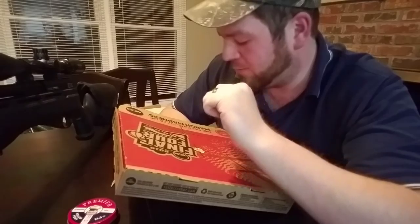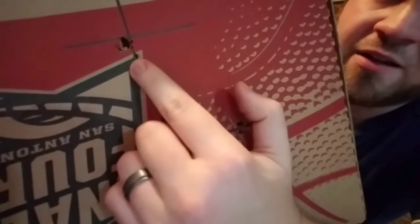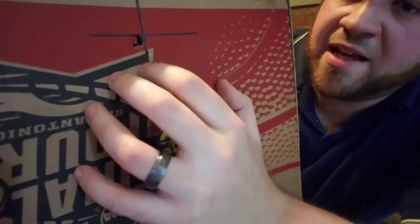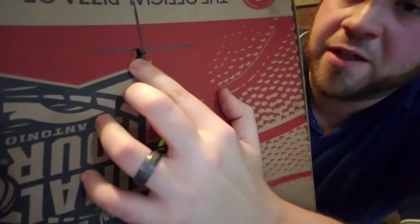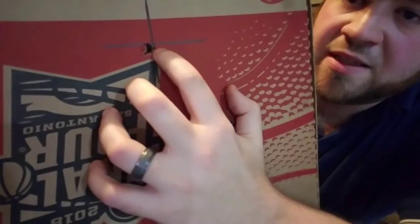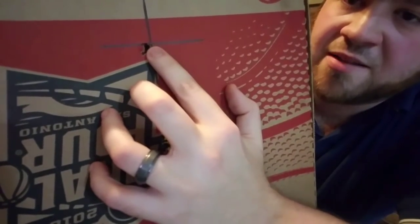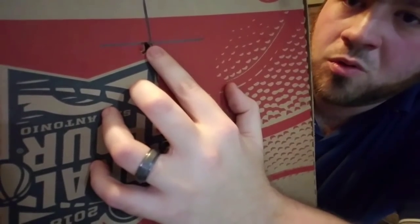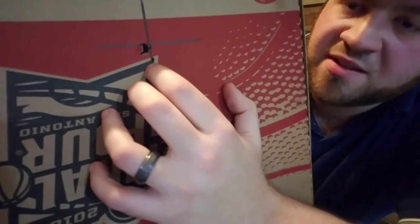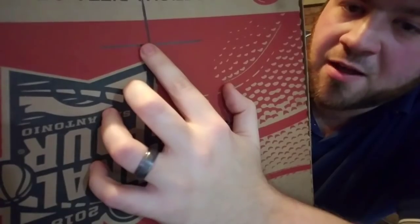Today, when I put that washer on, it changed my point of impact so I had to move my scope. This right here was my sighter shot. I got a picture of this group outside, and I had a flyer over here — I might have pulled that one, not 100% sure — but this right here is nine shots in the same hole. It's not even a ragged hole, it's pretty much the same hole.